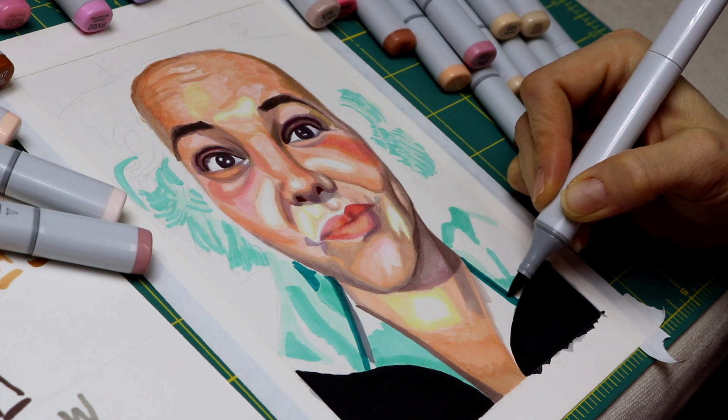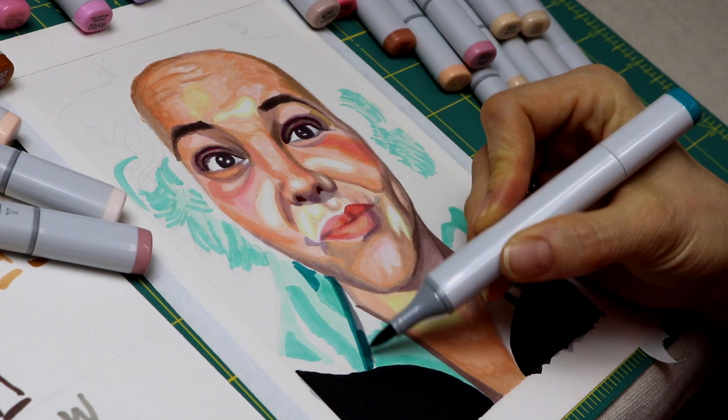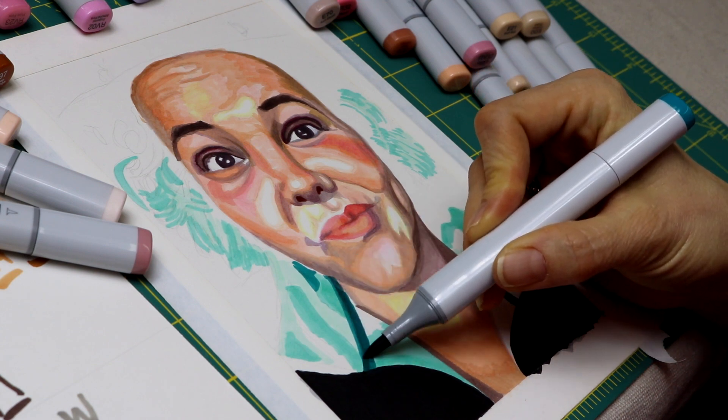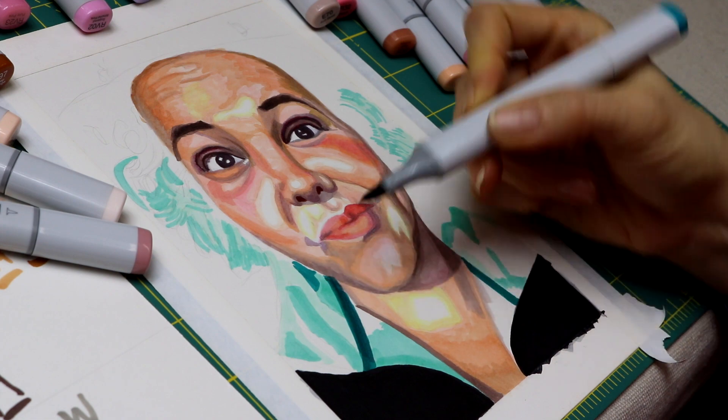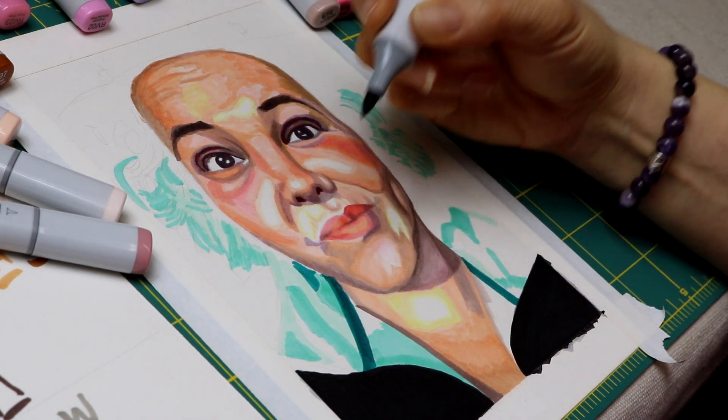You can also see how I went over the gray with the turquoise color. This leads me to a technique I might try on a future drawing — using just grays and then going back with colors over it. I haven't done it before, but it might be worth a shot.